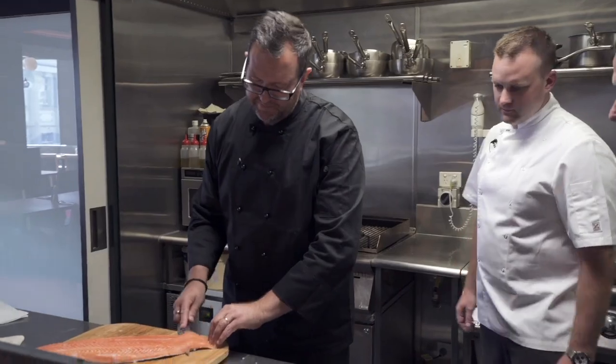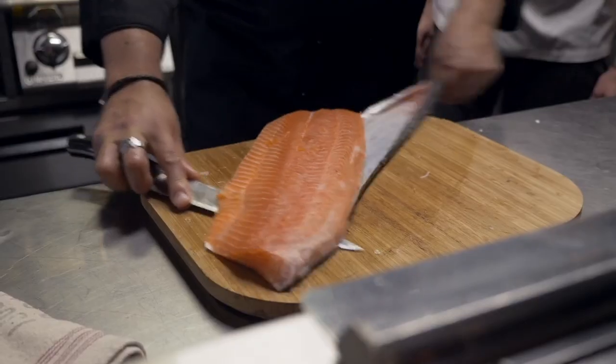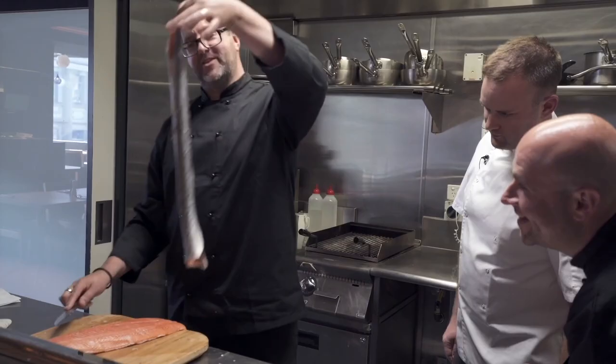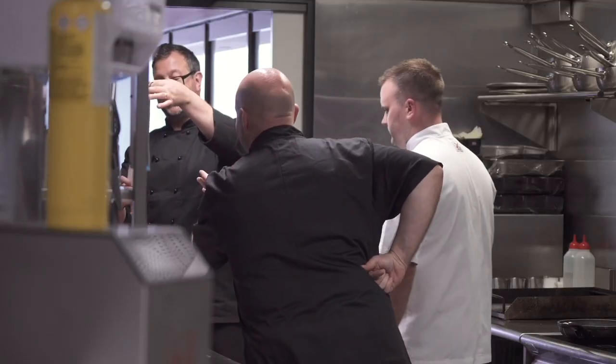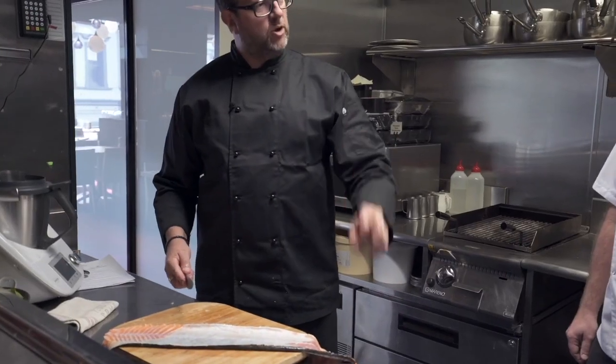Taking the skin off — this is the old school way. Get down into the tail there, just do a wiggle. Look at that, and then we get the skin. Now you can use that as well. What do you do with that? We're going to dry it out — it takes about three days, a little bit of salt. Just pop it down to the end there.